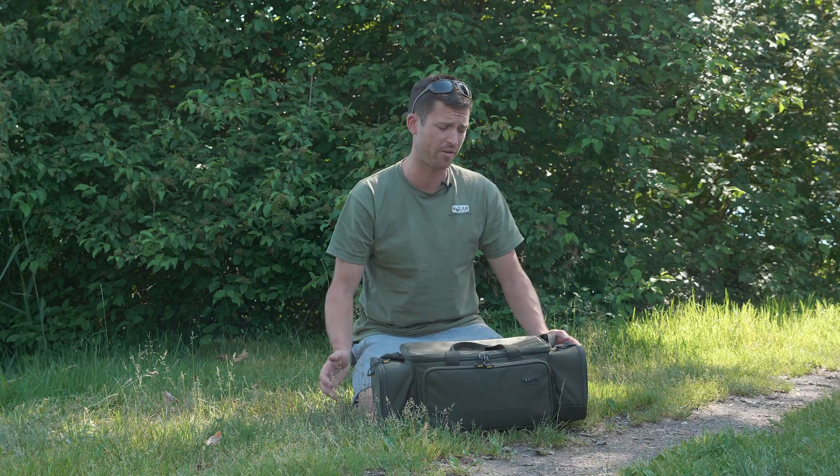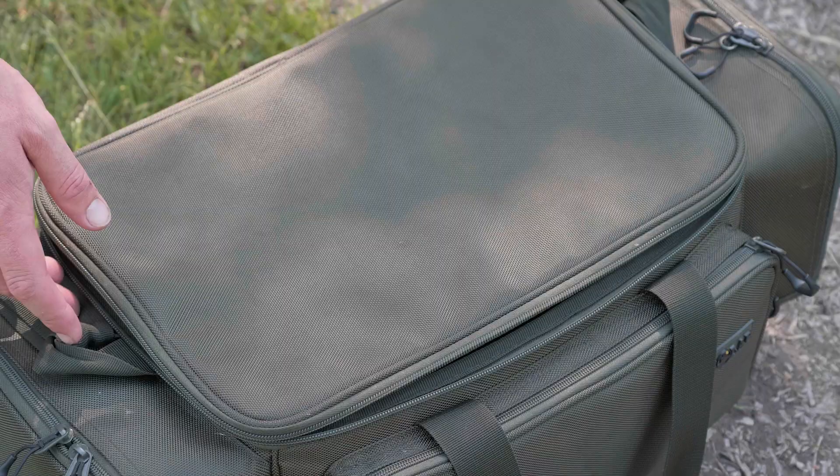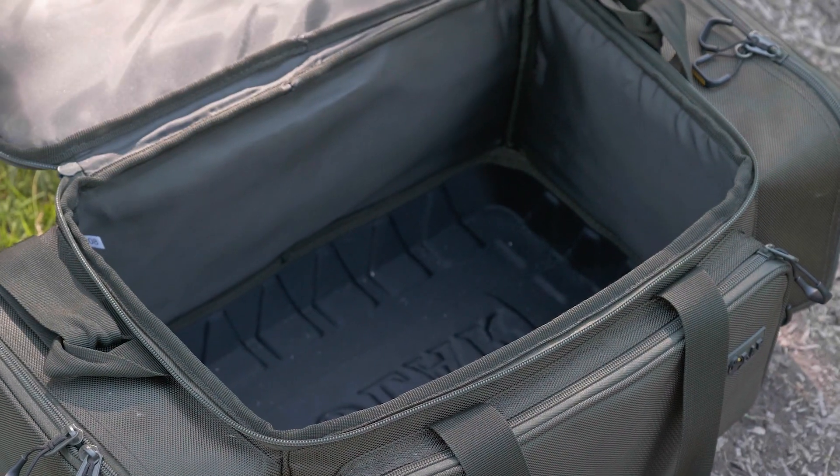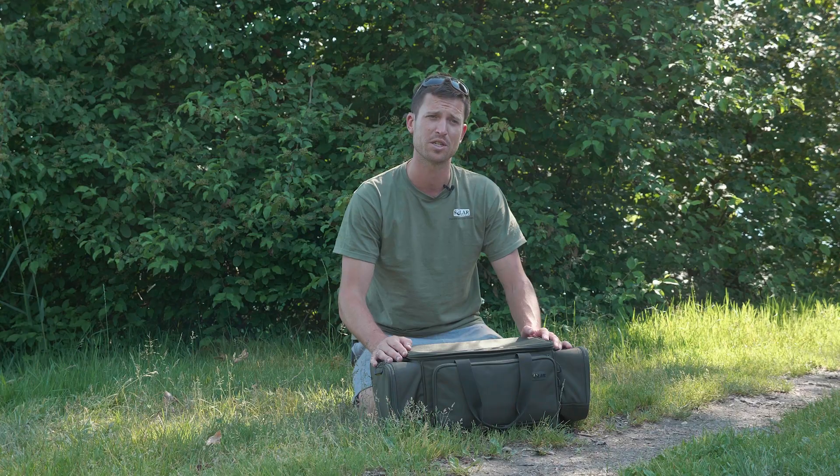All the hard cases can be fit into the side pockets and the front pocket. You open up this middle section and organise it as you want. So that's one of the additions to the SP range for this year.